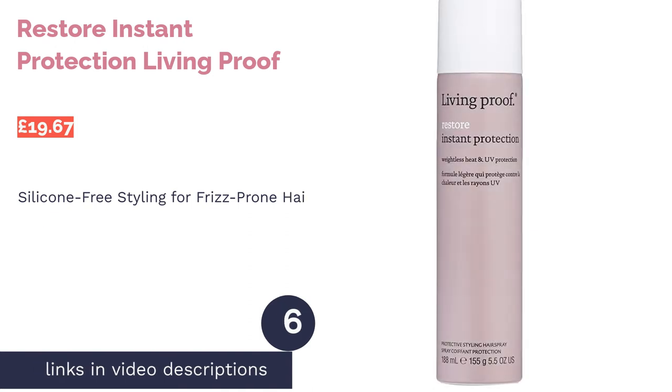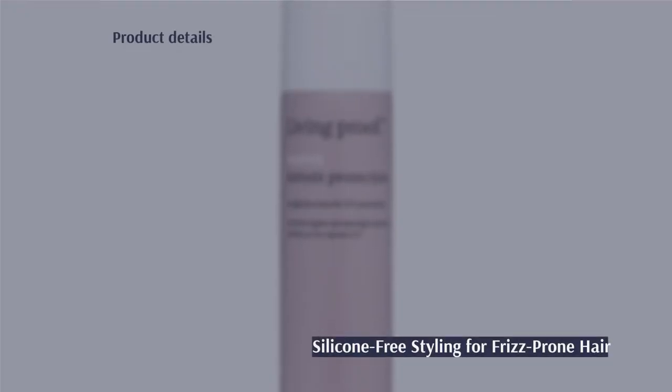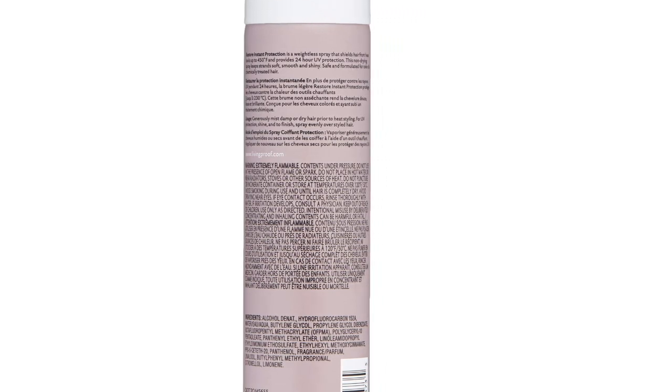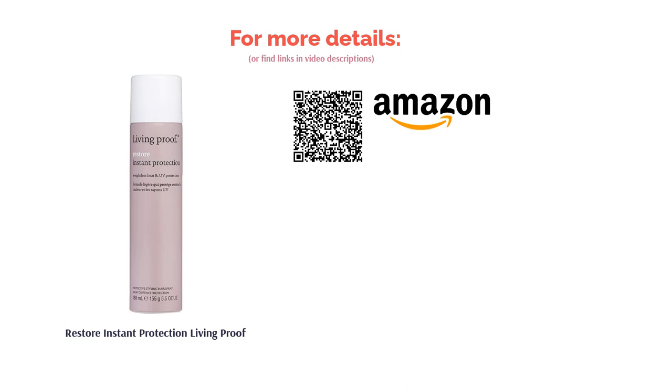The next product is the Living Proof Restore Instant Protection. Yes, it's a beautiful bottle, but you'll be more impressed with what's on the inside. Suited for dry, curly, and afro-textured hair, this instant protection hydrates and shields your hair from heat and intense UV rays. In addition, it's silicone-free, meaning it's super lightweight and washes off in the shower without leaving a buildup of grime. As long as you use this frizz-killing formula, you can style your hair however you like with as much heat as you need.